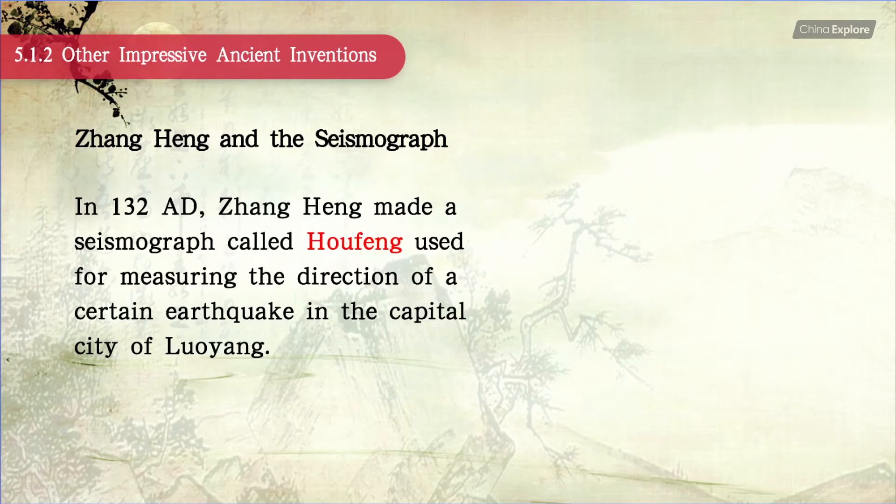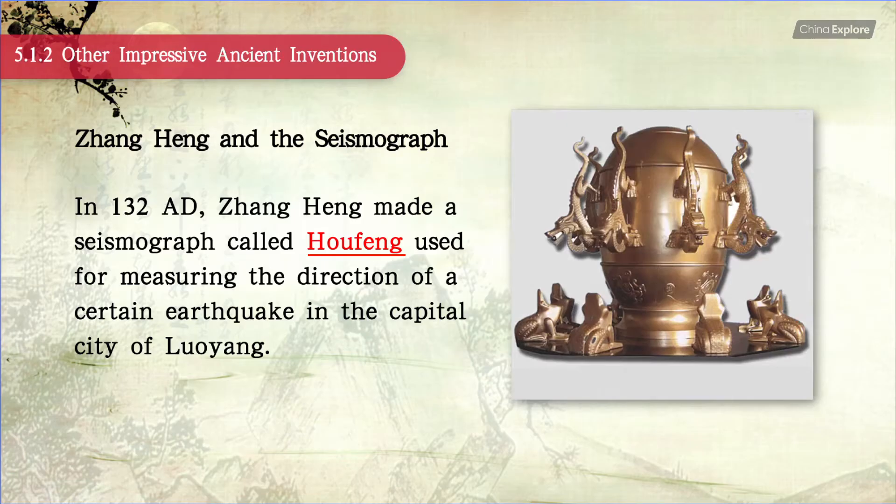In 132, Zhang Heng made a seismograph called Hou Feng, used for measuring the direction of a certain earthquake in the capital city of Luoyang.